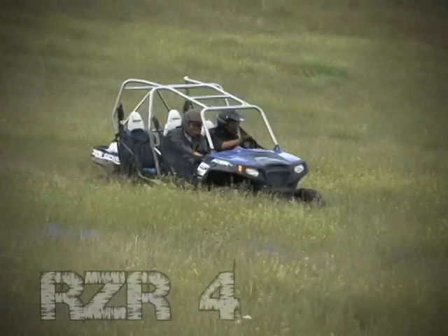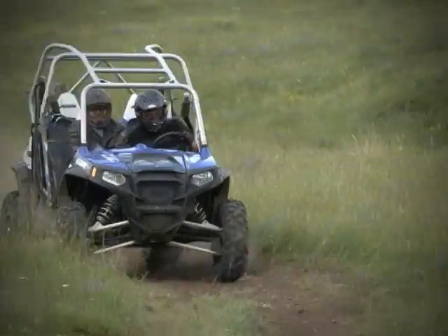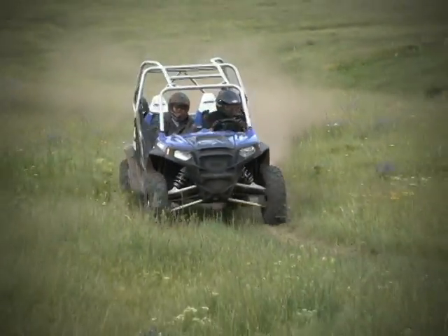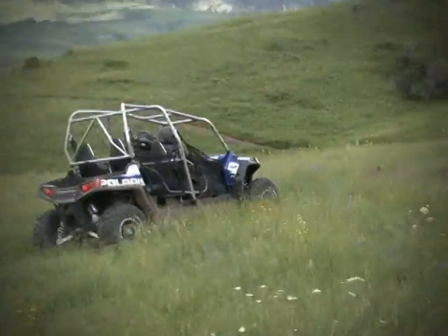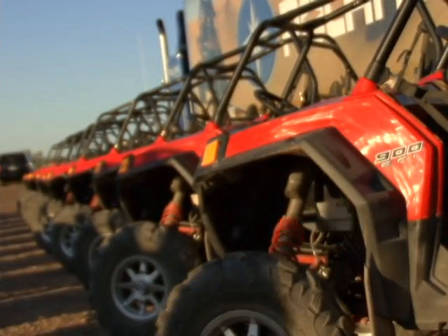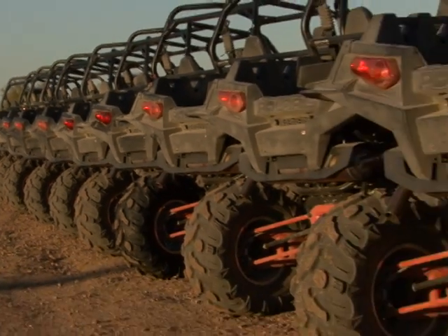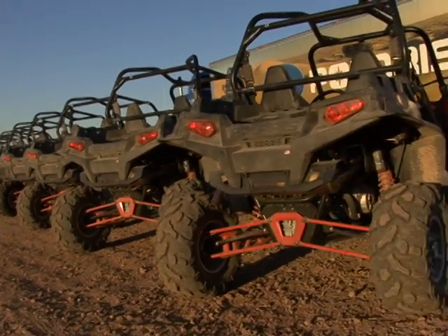The following year, in 2010, Polaris released the Razor 4, a stretch limo version of the Razor S, which allowed drivers to bring up to three friends along for the ride. Determined to remain at the head of the class which they created, Polaris has been hard at work developing their next generation of performance side-by-side, the 2011 Razor XP900.